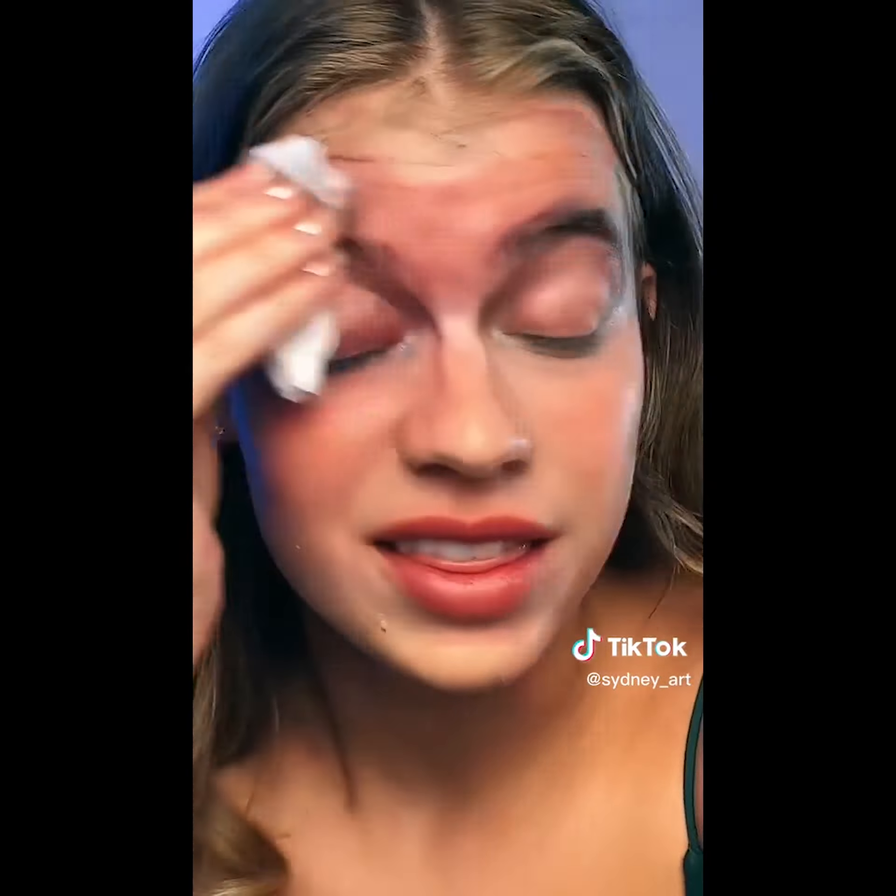Welcome to part two of the Umbrella Academy makeup. To get things started, let's take this off. I'm going to try not to cry while doing this — four hours of work, gone in a second. So much internal pain right now. It is now the next day and I'm ready to get started on the second makeup. I'm going to be doing Vanya's power at the end of the show — she's got a smoky eye with no lashes, brows, and glowing eyes. Let's do it.